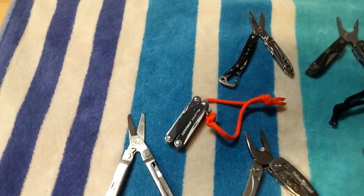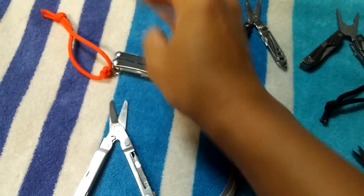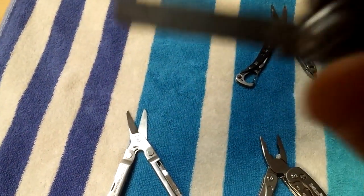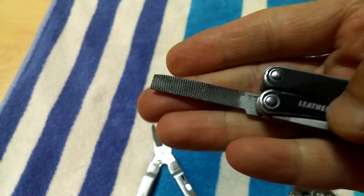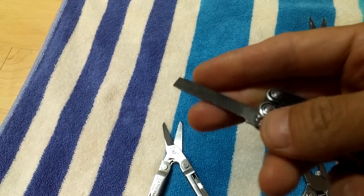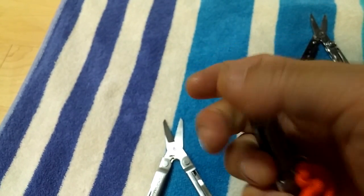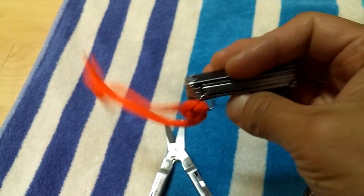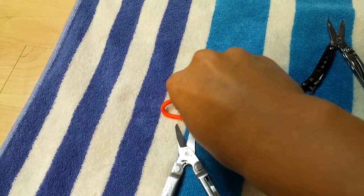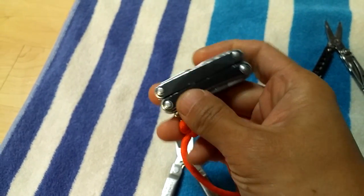It's got a knife and a file. The file on this is not like any other compact pocket tool — it's actually pretty nice and you can actually notch things with it. This file can work with metal; it's not just for your fingernails, it's a real file, just a miniature version. It also has scissors, a Phillips head, and a flathead screwdriver.